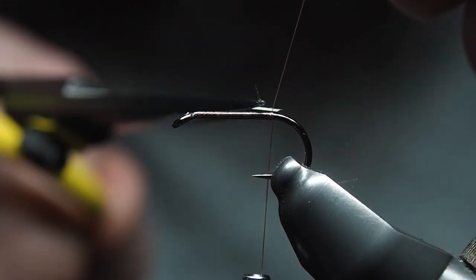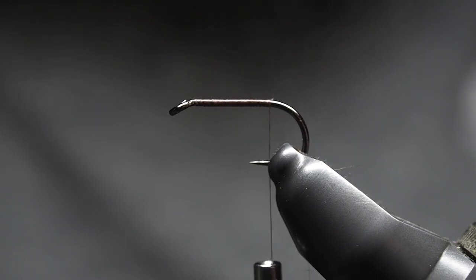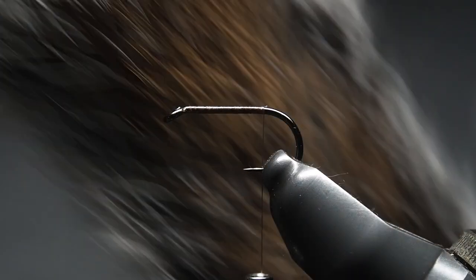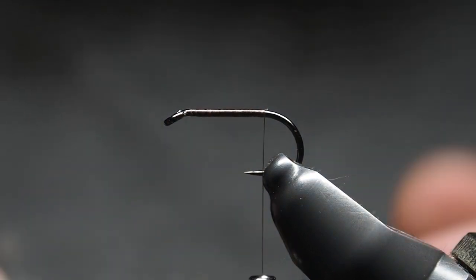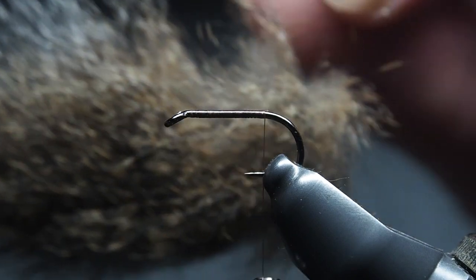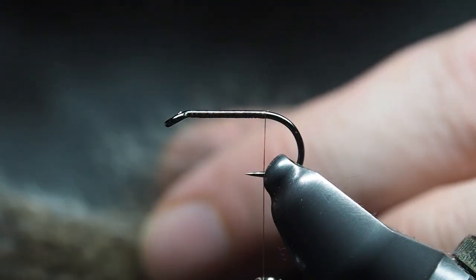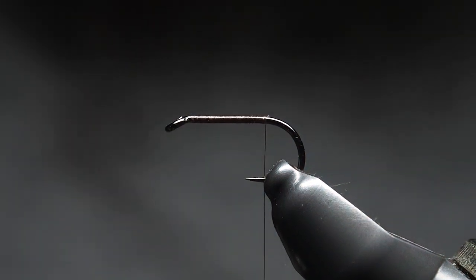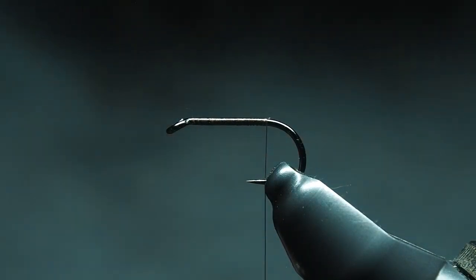We're using squirrel tail for the tail of our flimp. I use the hairs right down at the bottom — it's got some neat coloring. I also get the dubbing from the same area. Once you've cut out the little segment you want, just pull it straight out from the tail.